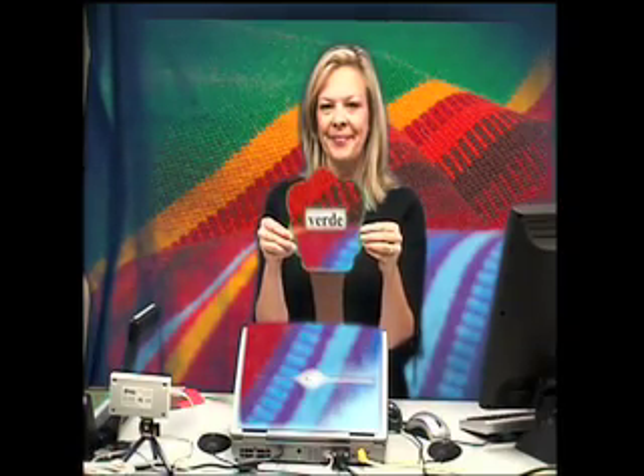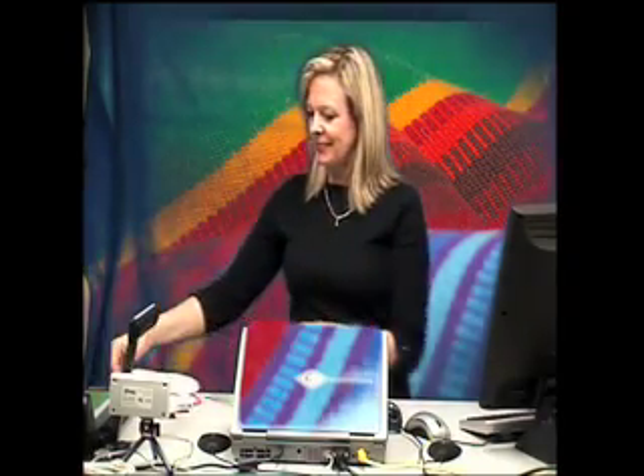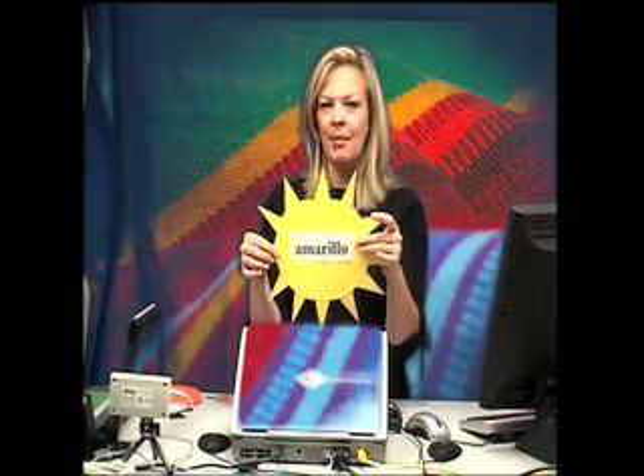Verde. Verde. Blanco. Blanco. Anaranjado. Anaranjado. Amarillo. Amarillo. Do you see what colors these are?